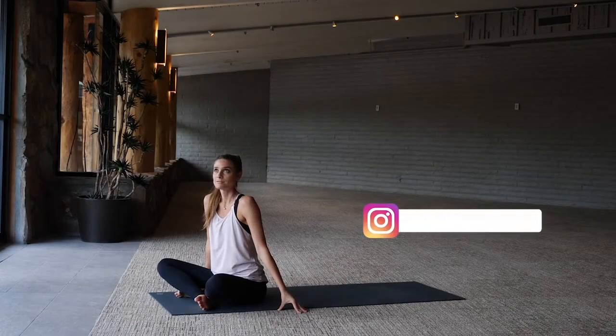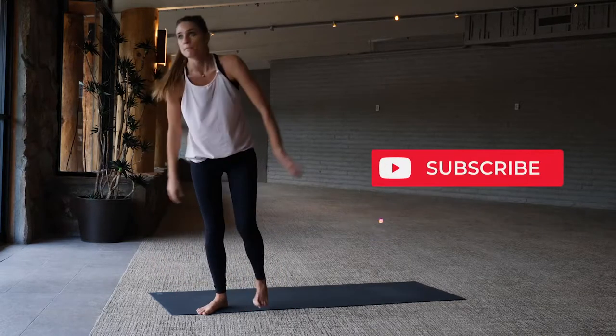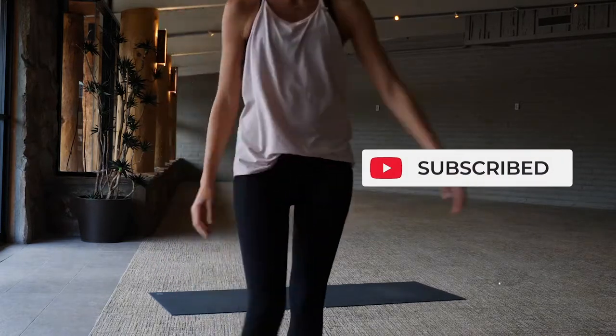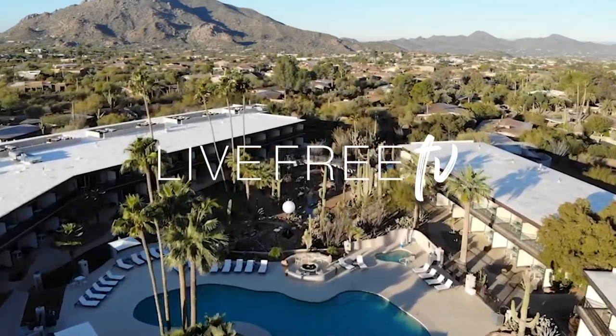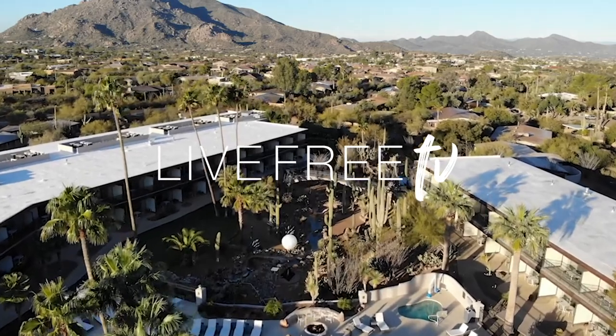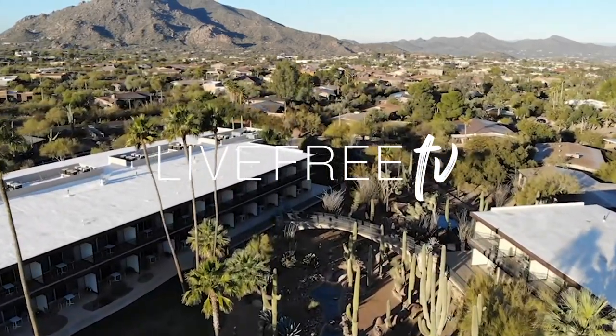This one is all about trying, flowing, finding transitions and fluidity from stillness. Subscribe to Live Free TV for more yoga videos around the world, along with wellness and travel tips. My name is Sarah, Live Free Warrior. Thank you to Sivana Resort and Carefree, Arizona for the beautiful stay and view.